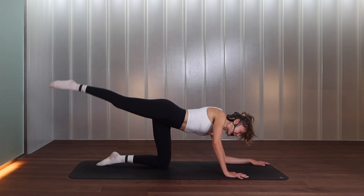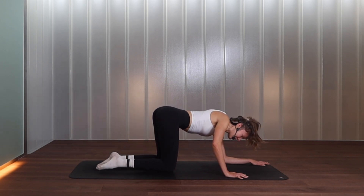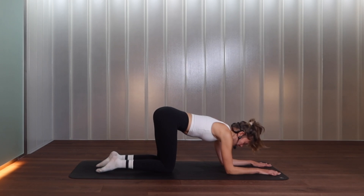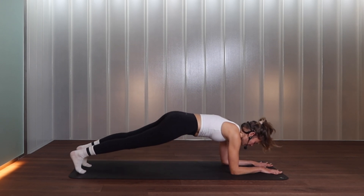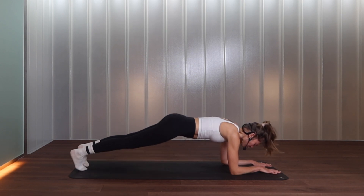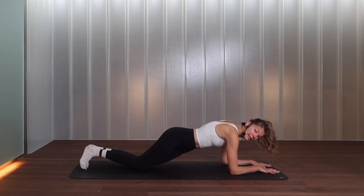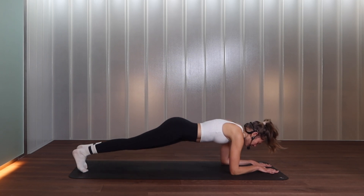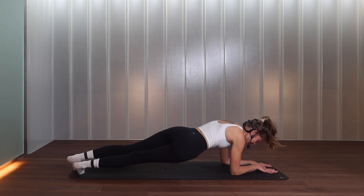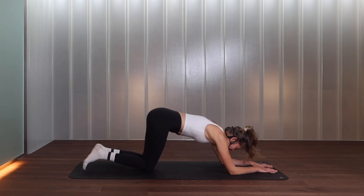Bring your knees together and let's bring both forearms down onto the floor. You can stay on your knees if you want, but if you can step into your full forearm plank. From there, tap right hip down, twist, tap left — we go right and left. You can do this with your knees down — the hips don't have to touch the floor, just hover them and twist from the torso. For four, three, two, one. Come back to center and hold for five, four, three, two, one — knees down.